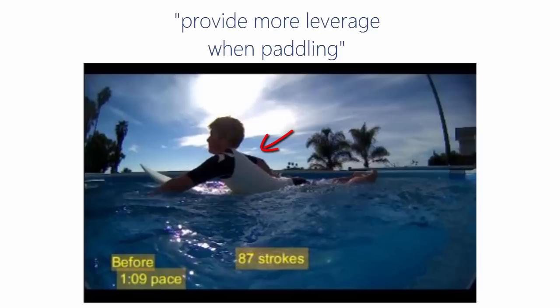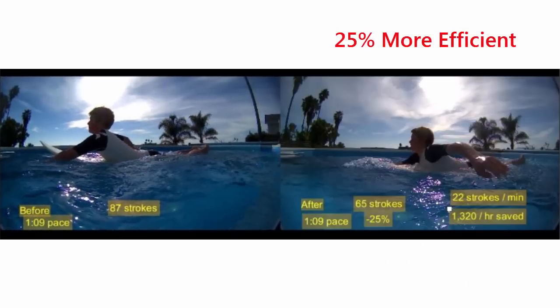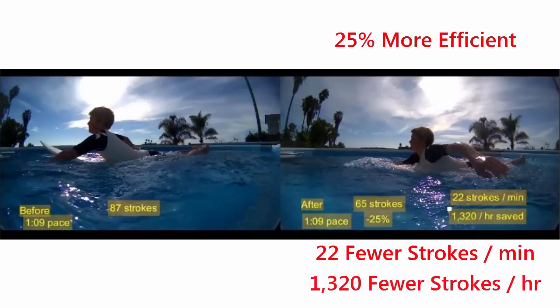You can clearly see the high arch, and you can even see how this technique does in fact provide leverage in the power portion of the stroke. But how then does he become 25% more efficient in his stroke, taking 22 fewer strokes per minute — or 1,320 fewer strokes per hour — going the exact same speed as before, with a lowered arch?